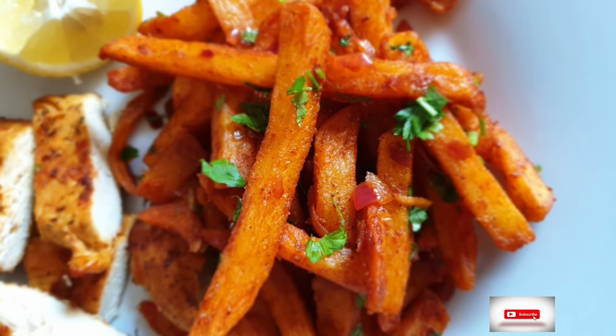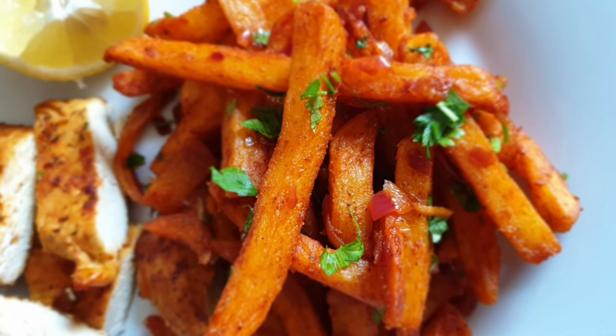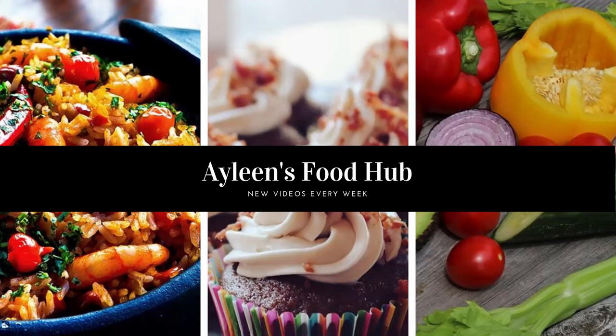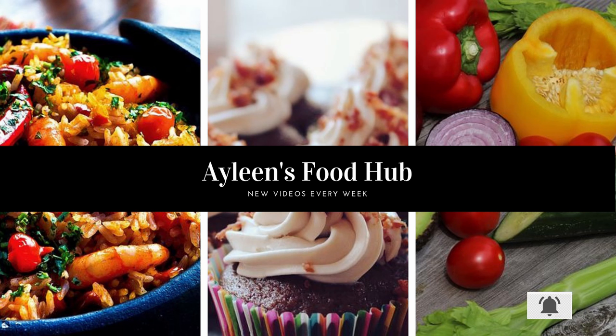Hope you enjoyed watching how I make my chips masala. I look forward to your feedback on how yours turned out. If you like this video, please leave a comment, give a thumbs up, and share. Don't forget to subscribe and hit the notification bell so you never miss any new uploads.